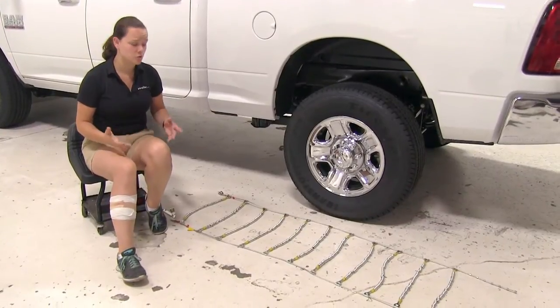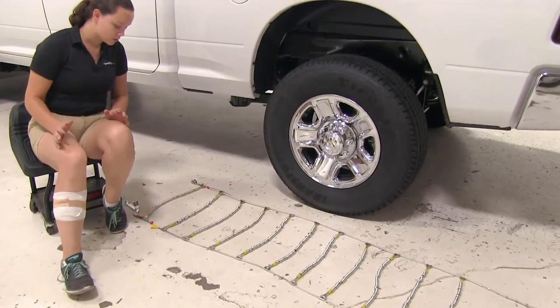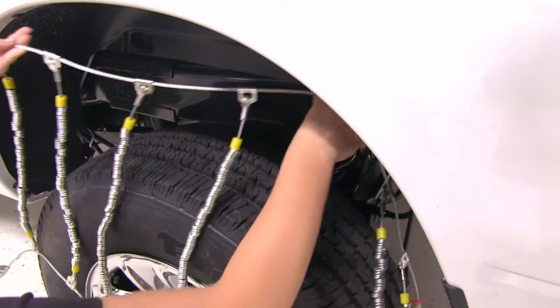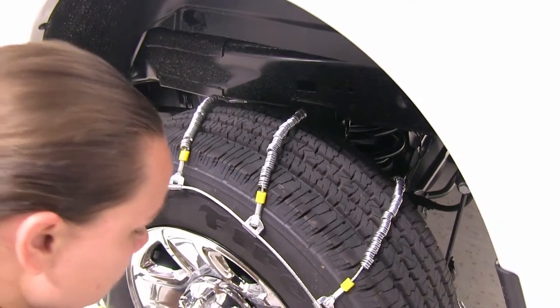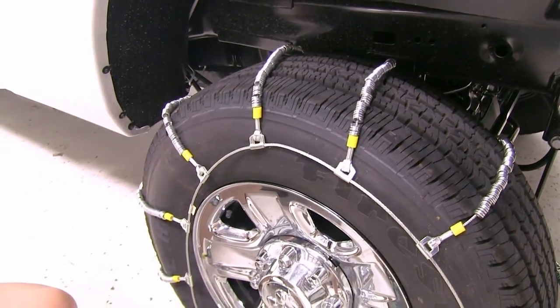Now that we've gone over some features, we'll show you how to get these installed. We started off by laying out our chains to make sure that there aren't any kinks or breaks in the lines. We'll start by lifting up our chain, place it over our tire, and fit it into place. Then we can move around to the back side and secure that in place first.